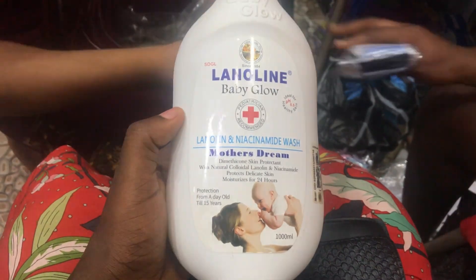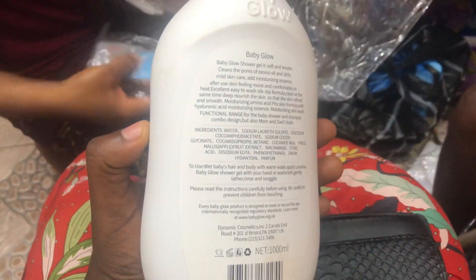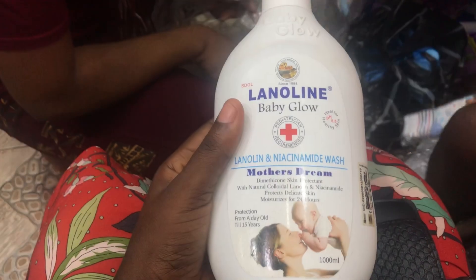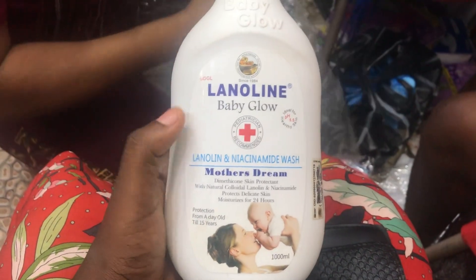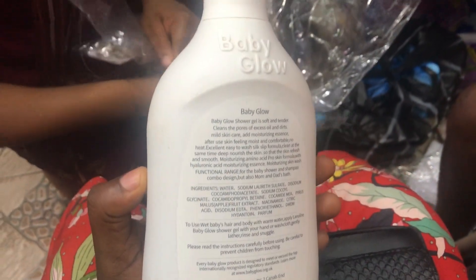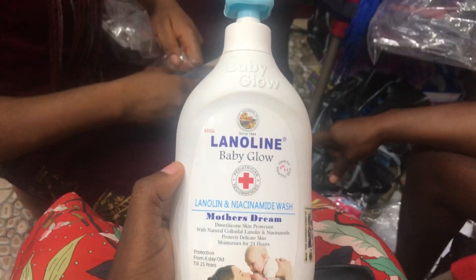For the sake of little babies, dear mothers, please be careful about what you apply on your child's skin. Be very careful so that you don't cause harm or damage to your child's skin later in life. When buying this product, make sure the cap is not broken — that is also one of the ways to detect fake from original. Make sure the cap is intact and that you are the first person to press and open it.